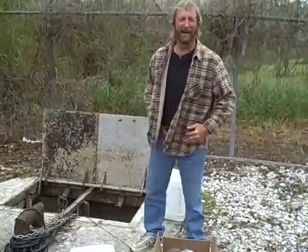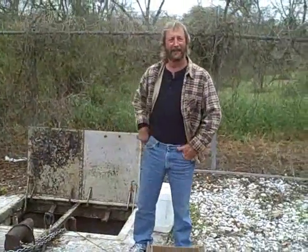Hi y'all, welcome to LA — lower Alabama, that is. Today we're going to show you how to put a Vitabricks inside your lift station and also add a little fiber line.